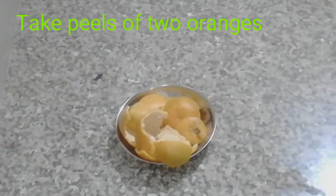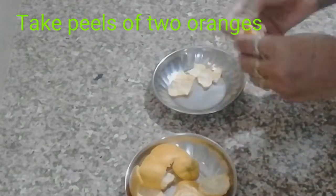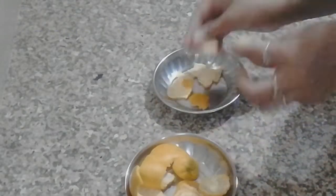Friends, first of all, we need to prepare the orange peels. Take two orange peels and cut them into small pieces.